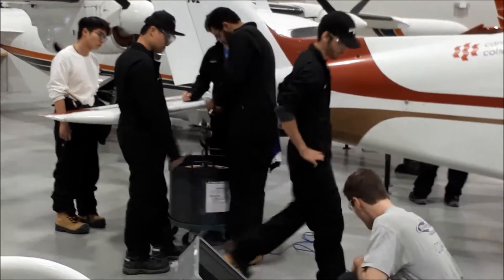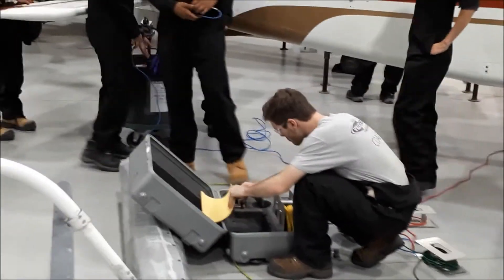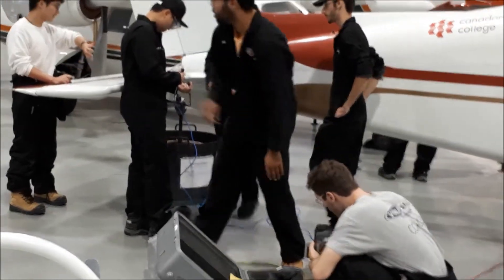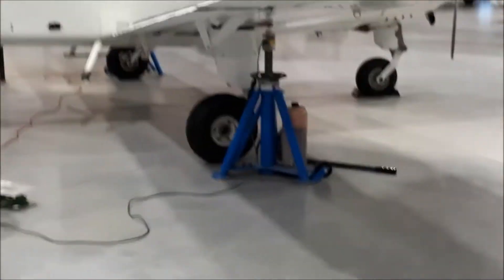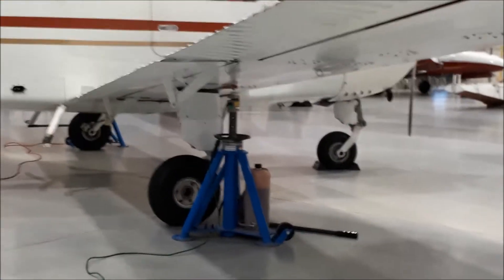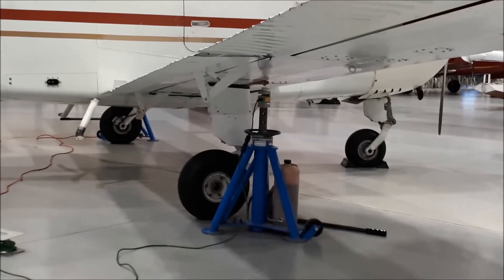Here the students are preparing the computer which will record the readings. They hook up cables to each of the scales — one at the tail, at the top of that jack, and on the other side there's a similar scale at the top of that jack.